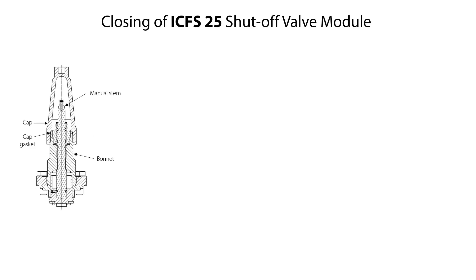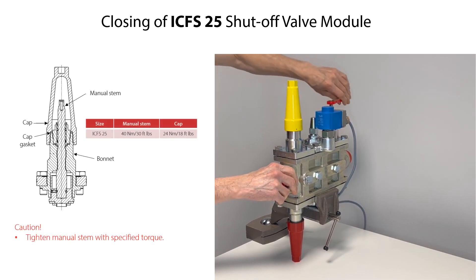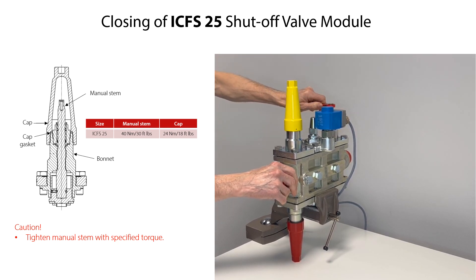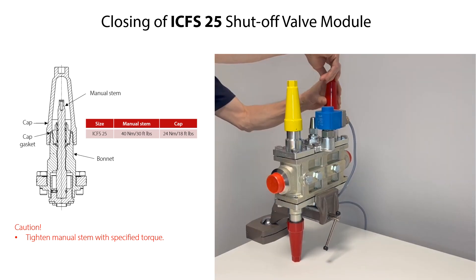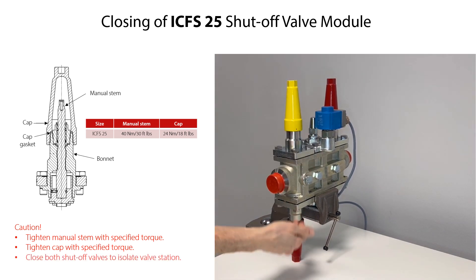If the two ICF-S25 shutoff valve modules on the valve station are not to be replaced or serviced, and if these valve modules are not already closed, then they can be closed to isolate the valve station from the rest of the refrigeration system. Firstly, loosen and remove the cap, then rotate the manual stem clockwise until the valve is closed. Carefully further rotate the stem and tighten it with the specified torque. Ensure that the cap gasket is correctly located inside the cap, then mount the cap onto the bonnet and tighten it with the specified torque. Repeat this procedure for the second ICF-S25 shutoff valve module. The valve station is now isolated from the refrigeration system.